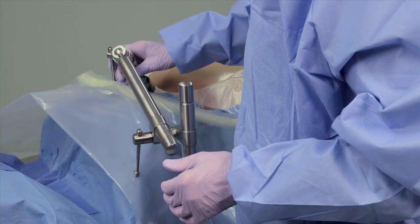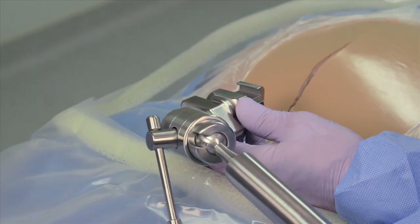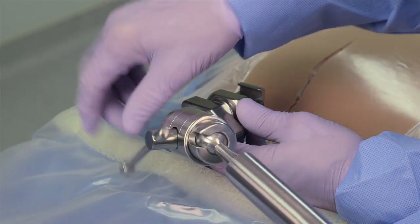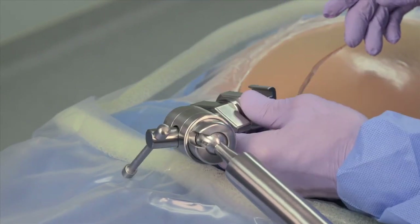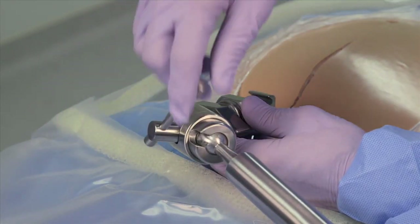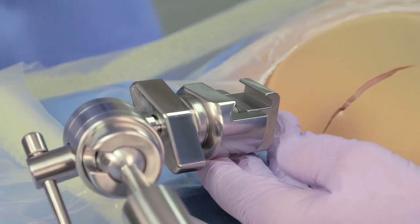Make any final adjustments before tightening the coupling. To position the distal end of the horizontal flex bar, release the ball joints by turning the lever in a counterclockwise direction. After positioning the flex bar, tighten by turning the lever in a clockwise direction.